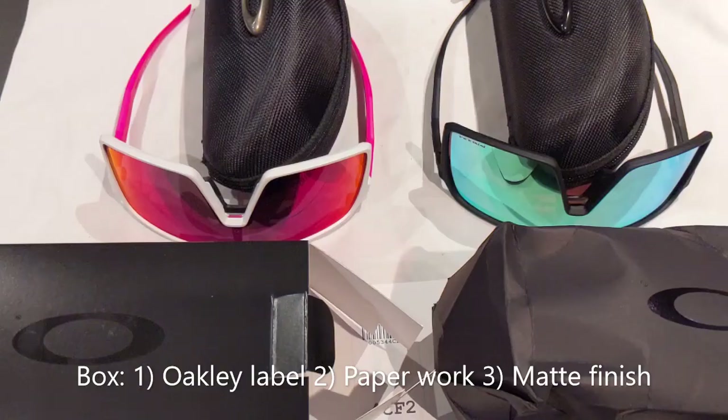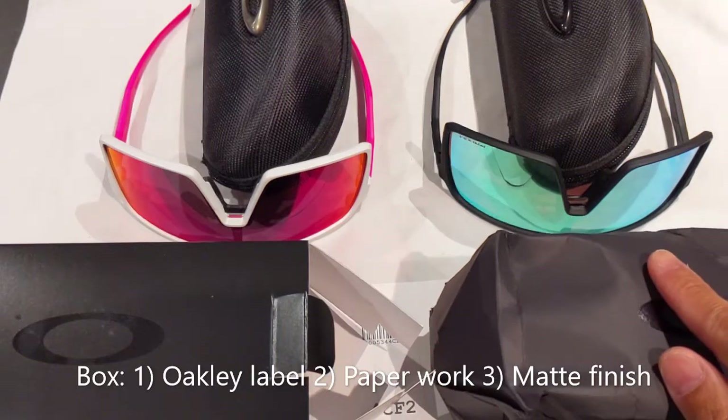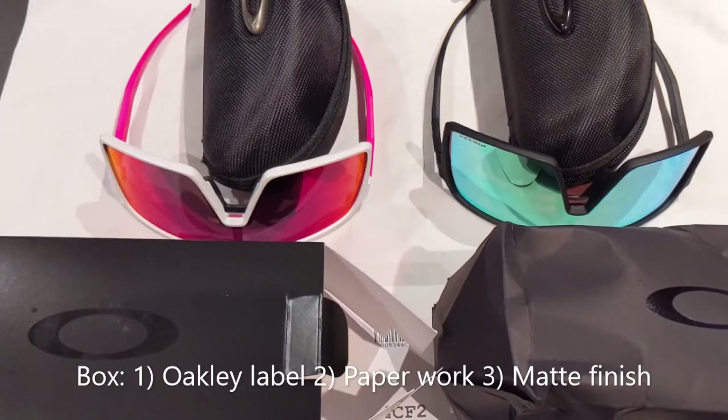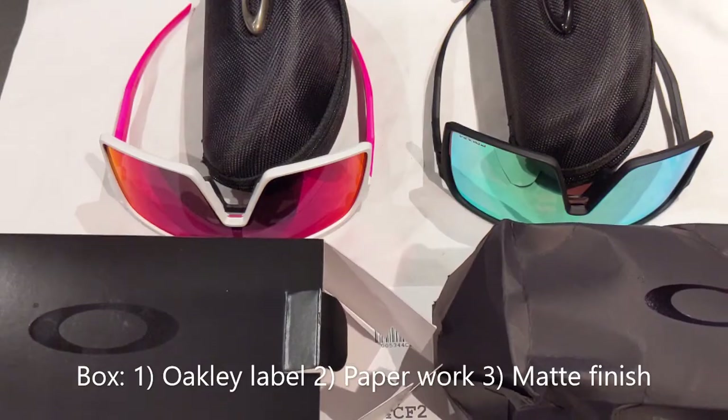Welcome. For today's video I wanted to compare the difference between fake Oakley Sutro sunglasses and real Oakley Sutros. The reason why I'm making this video is because since Sutros are now becoming more popular, you might see them for resale on Facebook Marketplace or Kijiji, so I just want to show some tell signs to look out for.